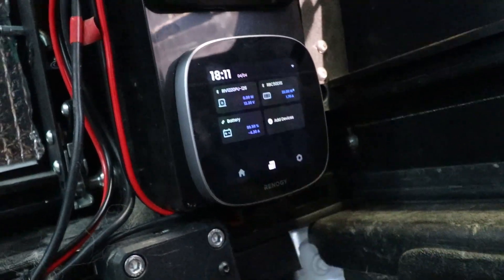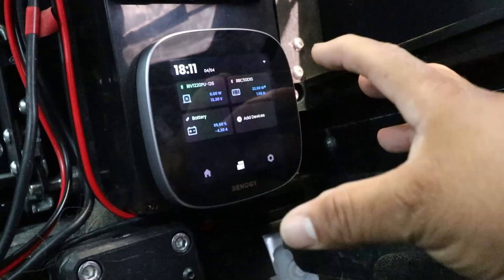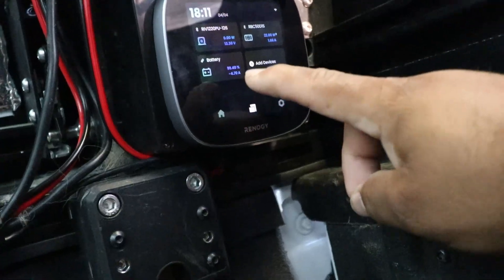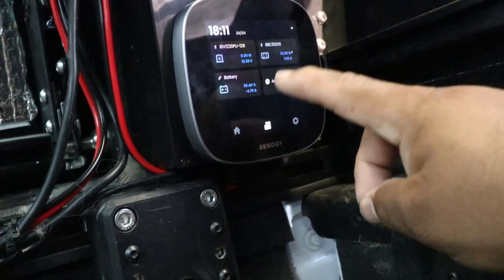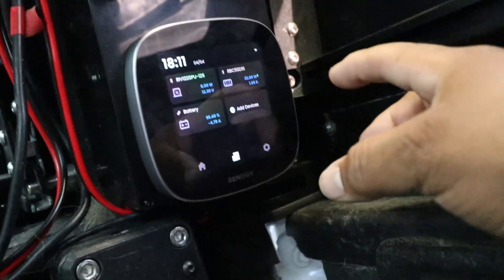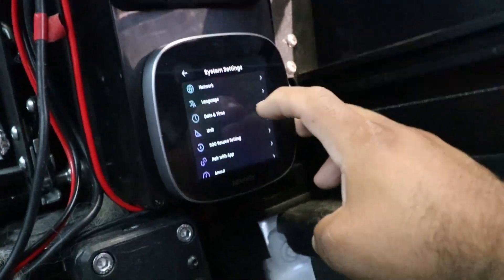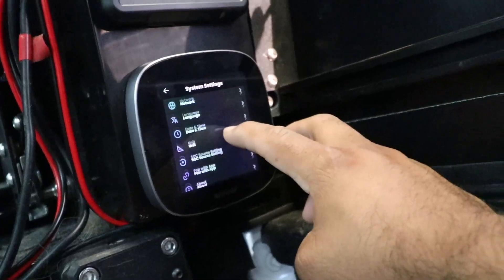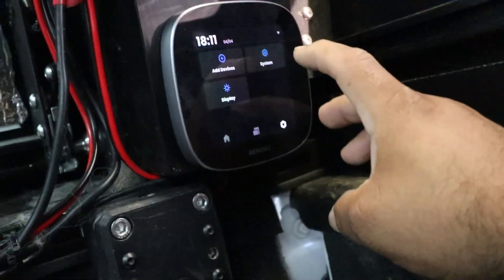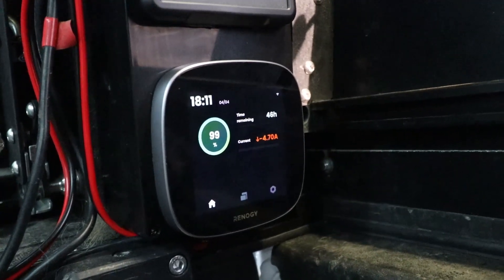If we click here, you can see our inverter at 13.3 volts using zero watts. And then our DC to DC charger — we're using 22 watts, battery at 99.4%, discharging at negative 4.7. There's also an add device option; if you want to add a device it'll scan — I have nothing to add so we'll back out. If you click over here it takes you through some other settings like system settings, where you can select your network. If you want to pair with the app, click pair with app and it'll connect. I do have my app connected, and then you've got your display settings.